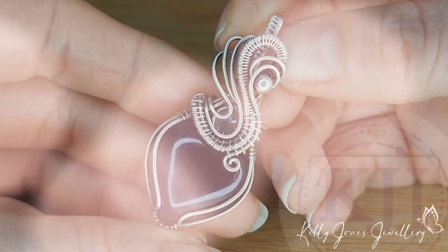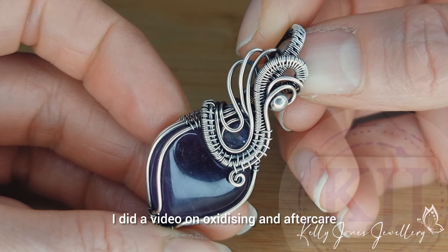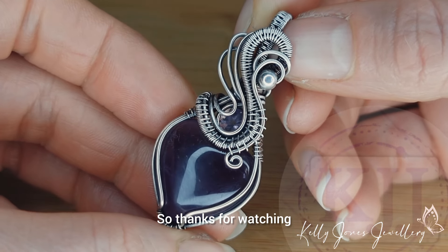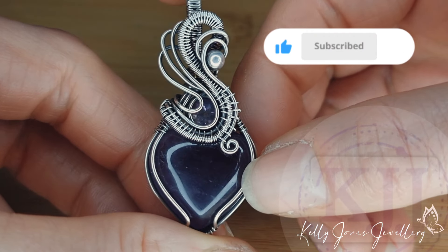So there we have it — finished! I've oxidised mine. If you'd like help oxidising yours, I did a video on oxidising and aftercare — I'll put a link in the description below. Thanks for watching, I really appreciate you guys, and I will see you all in the next one. Bye for now.